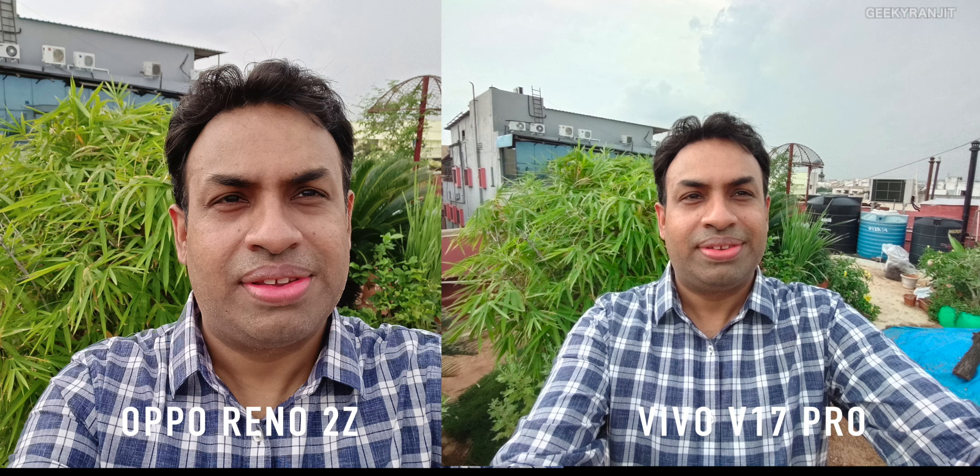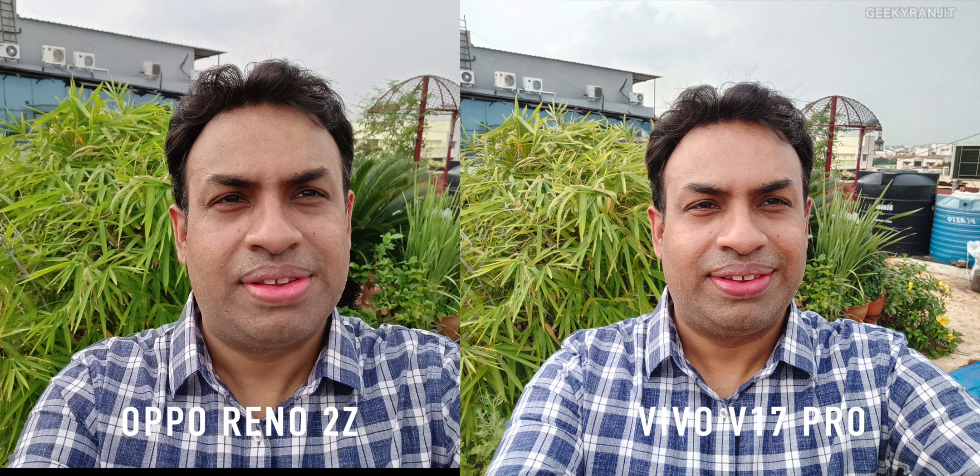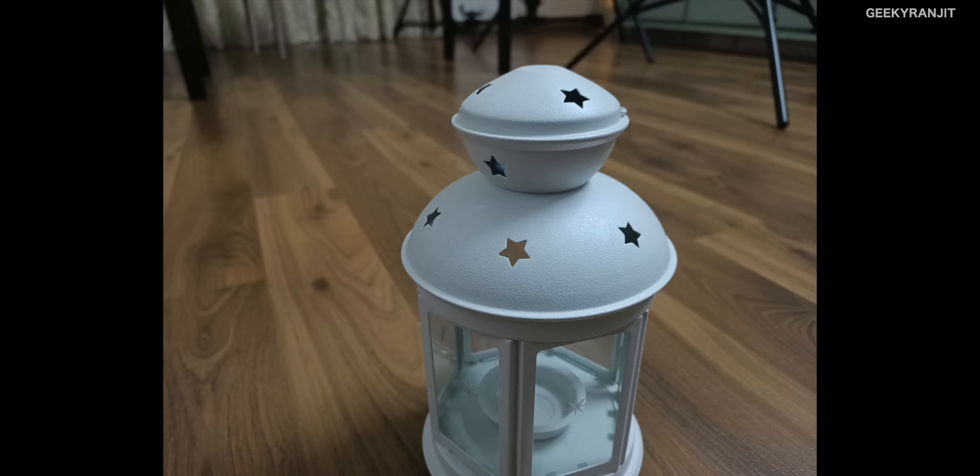Moving to the front-facing camera, the Reno 2Z did a good job — sharp pictures in both regular and portrait bokeh mode. I also compared side-by-side with the Vivo, which is considered a front-facing camera king with its wide angle lens — a feature not present on the Reno. The Reno actually performed pretty well, but the Vivo is more versatile because it has a dual front-facing camera.